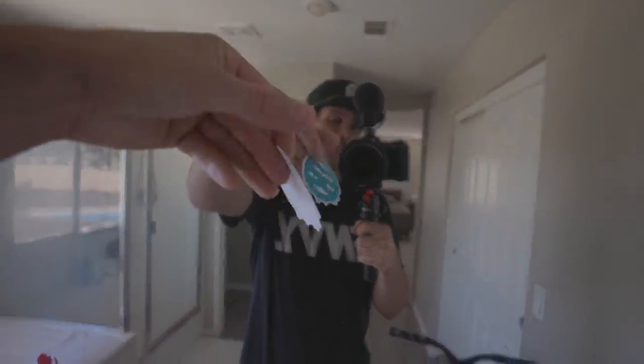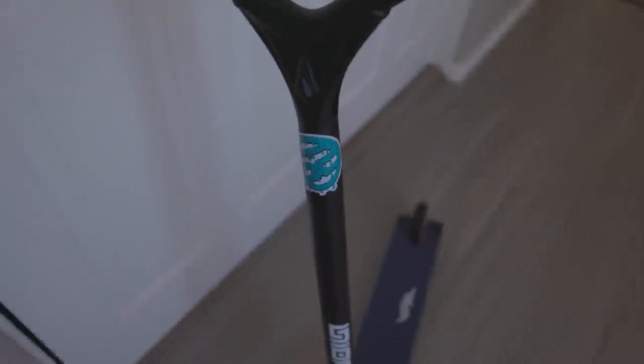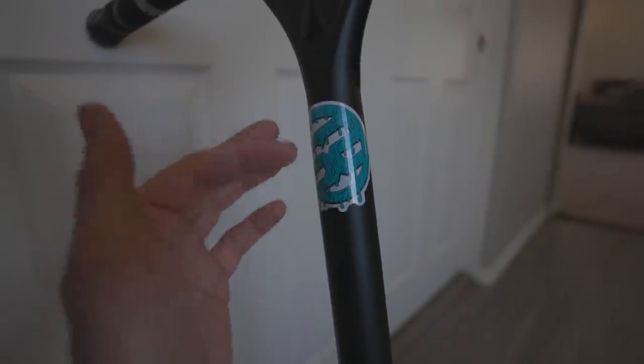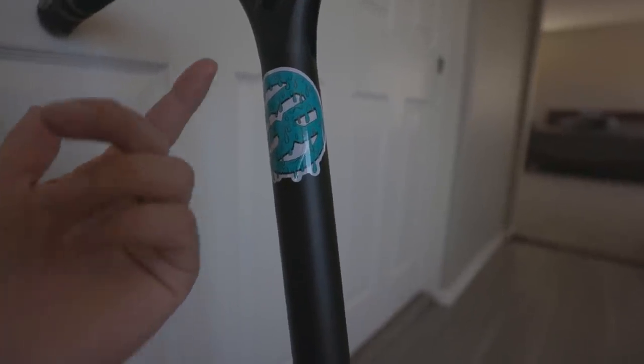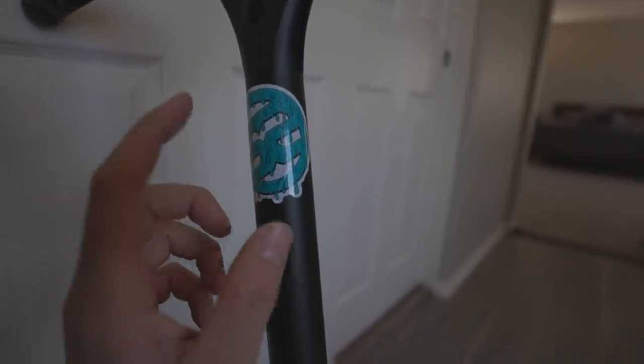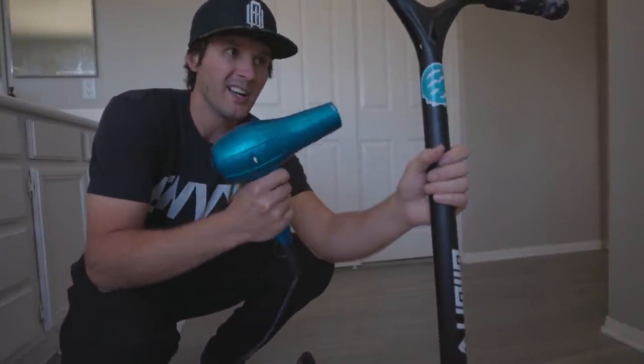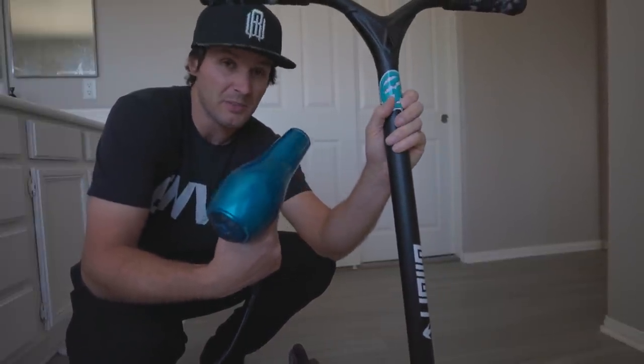That is hack number two. Number three — we've got to go up to my room. So we're up in my bathroom now. The next thing we're gonna show you guys has to do with stickers. Everybody loves putting stickers on their scooters, helmets, and things like that. In the off chance you wanted to take any kind of sticker off to change up the look of your bars or deck, this is a great little hack. Everybody knows the old heat gun trick when it comes to taking stickers off, but not everybody has a heat gun — a lot of people have a hairdryer. A hairdryer is obviously just a glorified heat gun.